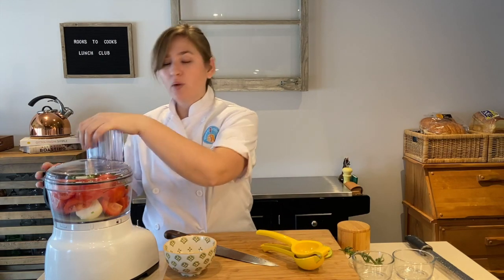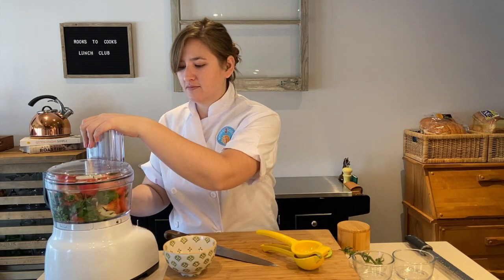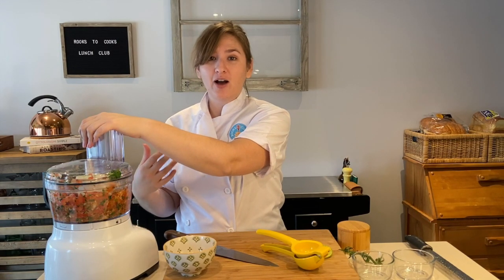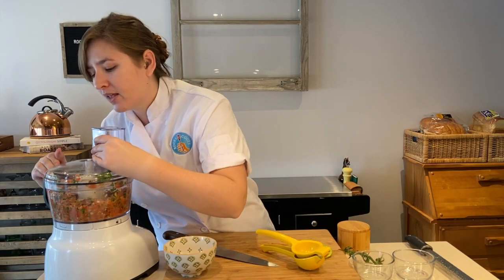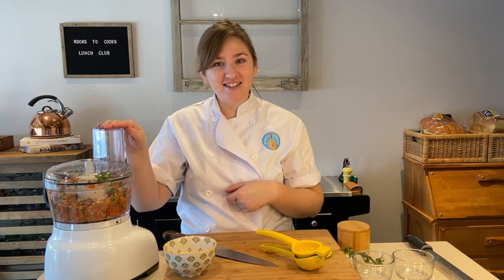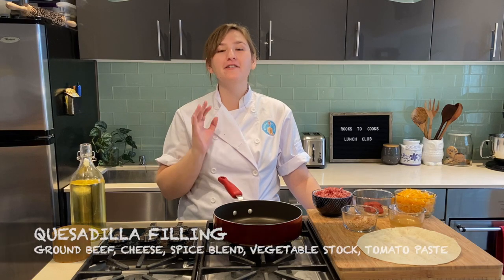I'm going to season this once it's already blended up. I'm going to put the lid on and pulse it in short little bursts so that we can control how much it blends. We want to check the size of our vegetables inside — we don't want it super smooth. That's looking pretty good, so I'm going to take this out of the food processor, transfer it into a bowl, season and taste it, and then we'll move on to making our quesadilla filling.